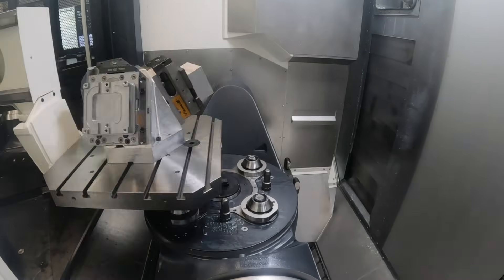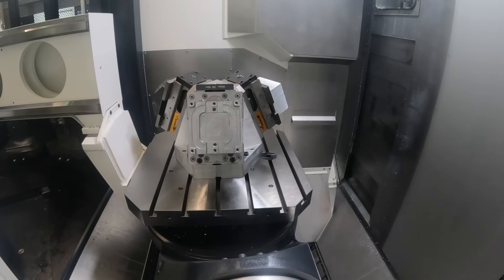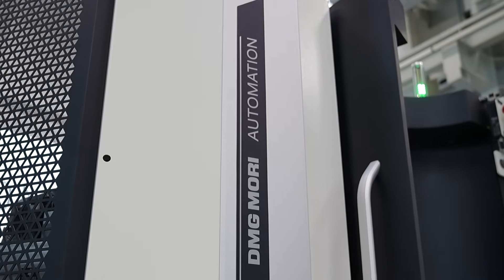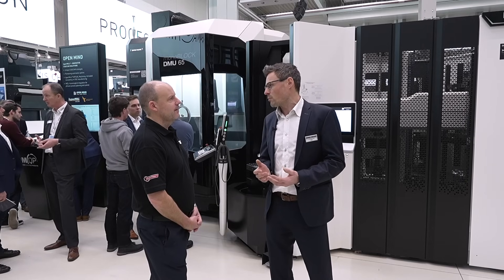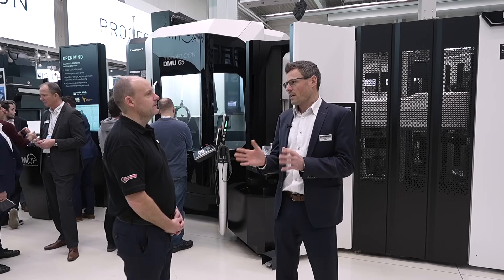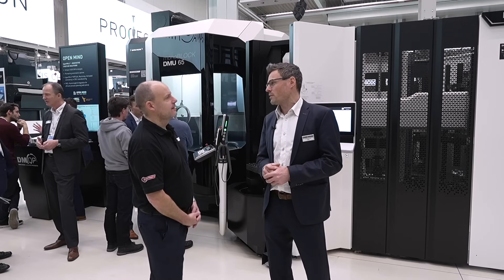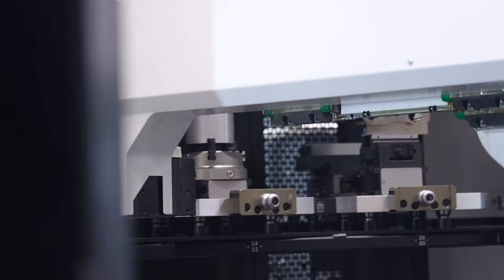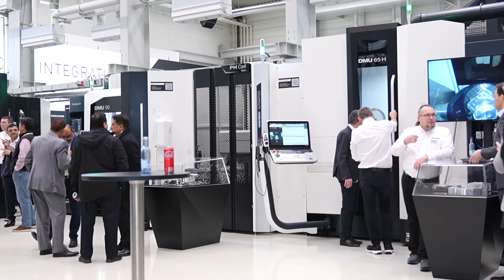Andy, tell us about the PH Cell and why DMG Mori introduced it. We introduced the PH Cell in 2020 because we saw a demand for simple pallet handling automation solutions. We've already sold over 250 PH Cells. At the moment, between 30 and 40 percent automation on the machine, because it's really important that the customer runs the automation 24 hours a day. Currently they have about 1,500 spindle hours a year out of 8,700, so we want to get the customer to produce more parts on the machines.